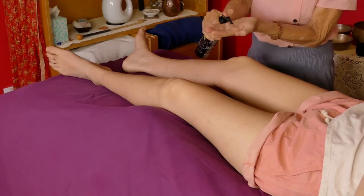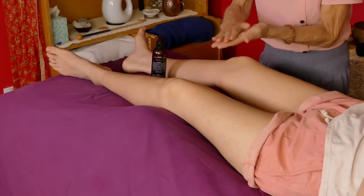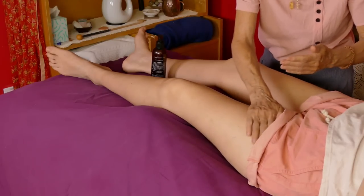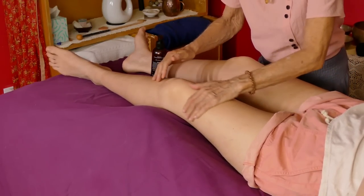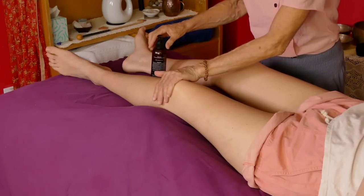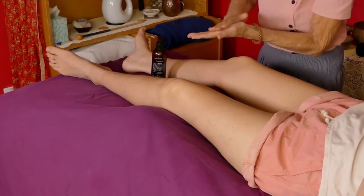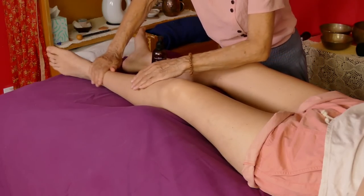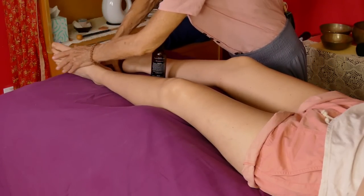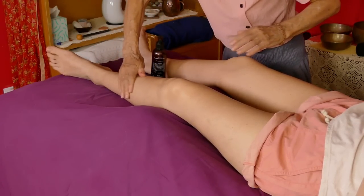Some of you may notice I'm wearing a copper bracelet, which is seeming to be helpful. I've been doing some work with copper — copper farming, I guess it's called electroculture. Copper is very interesting. I also drink out of a copper cup.